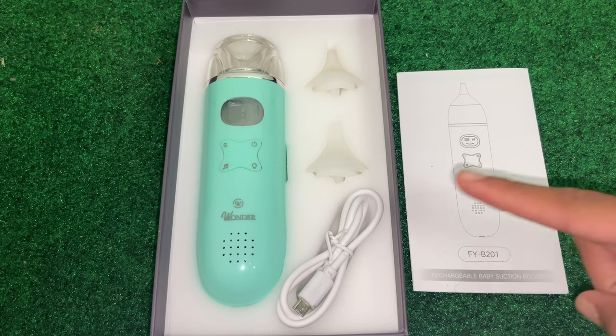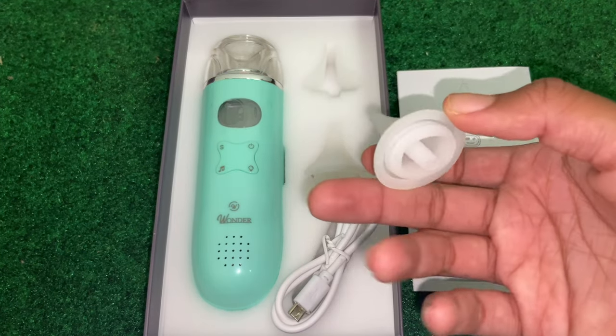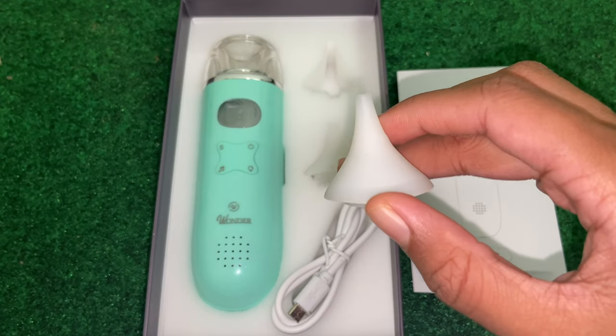As we open it, the first thing we see is our device at the very top. We then have our instruction manual, a USB port for charging it, and two nozzles that go at the top — made of a nice soft gentle material so it won't hurt the baby.